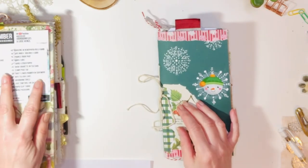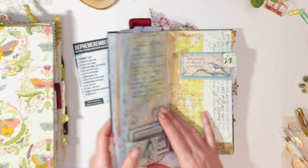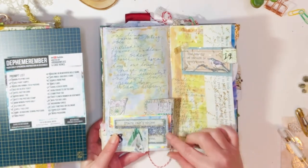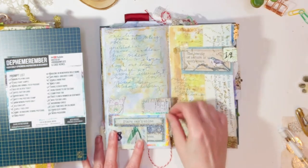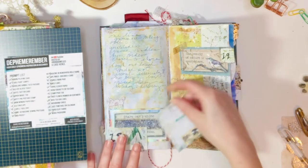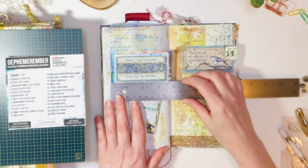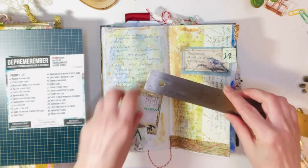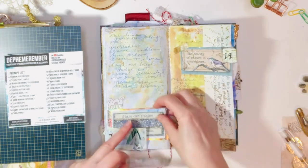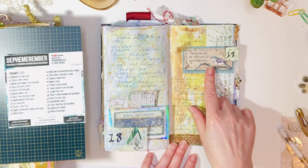If you're not sure what ephemera is and you're new to journaling, it's really making tags and pockets and things you can add to your journal. On the 18th, the prompt was snow and cigarette and tea card. I had no idea what a cigarette or tea card was, so I had to Google it. I used some Stamperia scrap paper, metallic paper scraps, and a little washi tape. It's just shy of four inches in length and a little over two in width — this one is two and a half by almost two inches, so you can play around with size. They're cute little cards, and a splash of paint was the snow part.